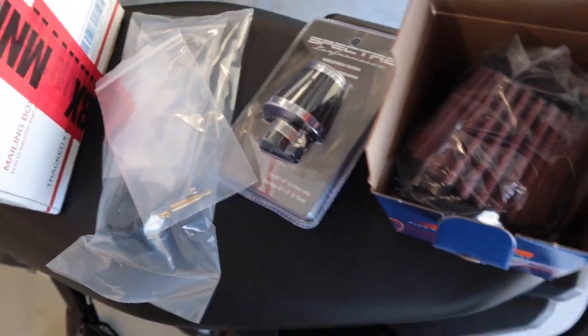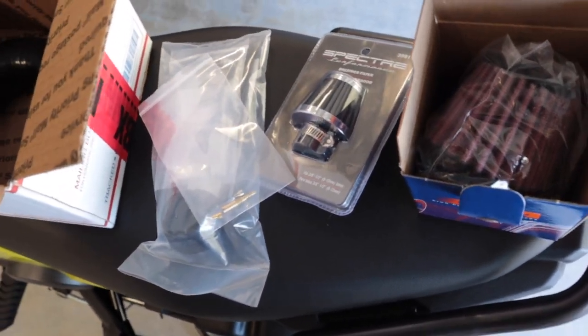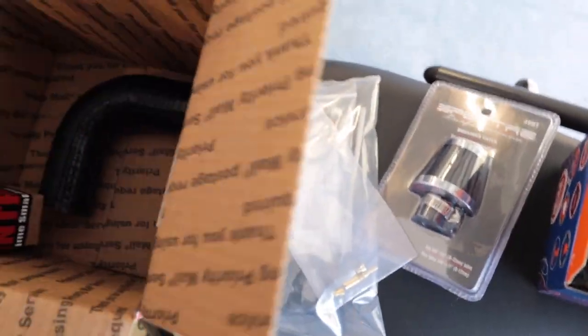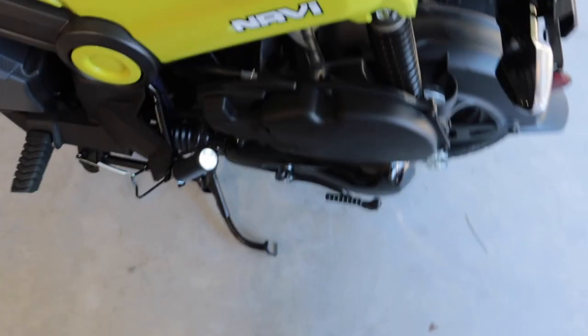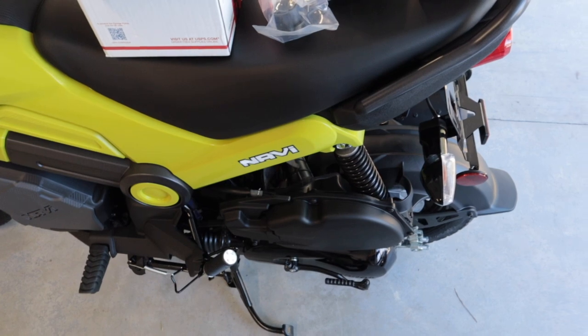I'm going to do the carburetor jetting in a separate video — how to remove the carb, put the jets in, and then the intake — because I don't want to make this video super long. They advertise this kit for the small bore, so hopefully I'll be able to bring both the Grom and the Navi in. But first things first, let's go ahead and get this factory air box off so we can get the new Man in the Box intake on.